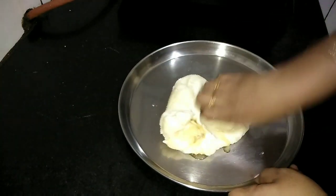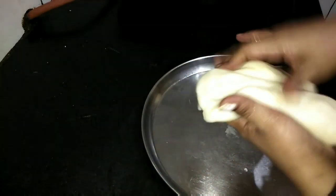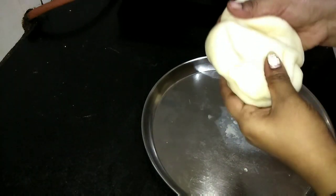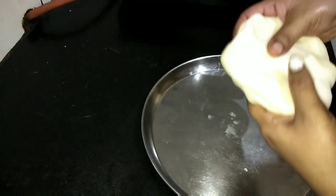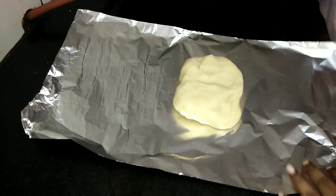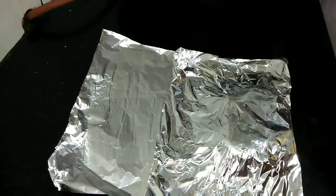Mix this well and ensure the dough is kneaded firmly and has become soft. This will not break at any point in time because we started pressing it when it was hot. Take this to a foil paper, cover the foil paper like this, and start spreading it with a chapati roller.